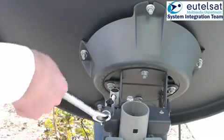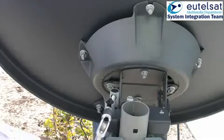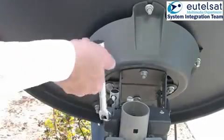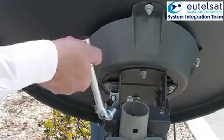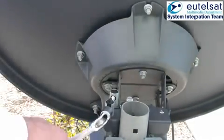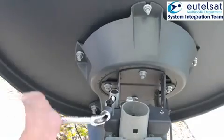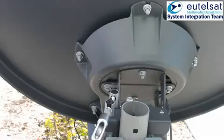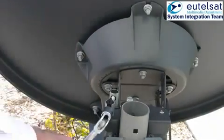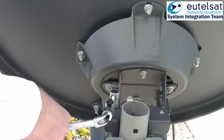Now you have passed the maximum level. As soon as the beeper tone gets lower, turn the bolt in the opposite direction. The beeper tone will now get higher and reach finally a continuous high tone. Continue in the same direction until you hear the tone getting lower again. You have passed the maximum signal level in the other direction. Now turn the azimuth fine adjust screw again in the opposite direction until you hear the continuous tone. You have now reached the maximum in azimuth.